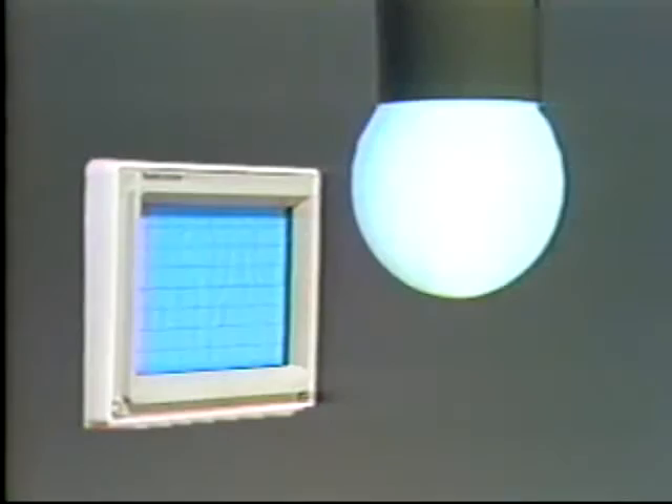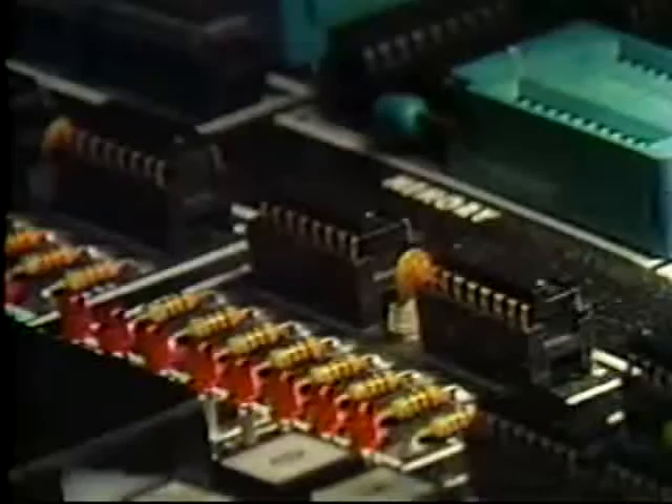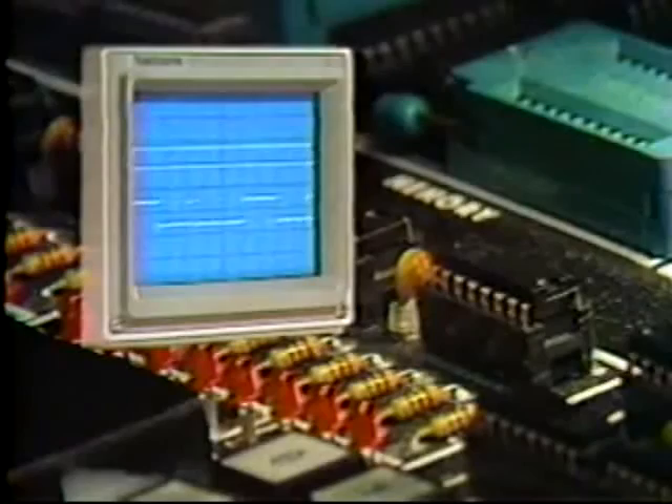The second program on the sampler is Fundamentals of Oscilloscopes, a functional overview. The targeted audience should have some background in electronics and electronic terminology and some exposure to oscilloscopes. After watching this 15-minute tape, the viewer should be able to list the four main functional blocks of an oscilloscope — vertical, trigger, horizontal, and display CRT — and describe the basic function of each. A user's guide with viewing recommendations and a glossary is also available.